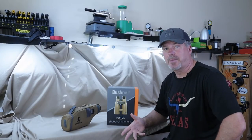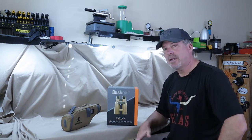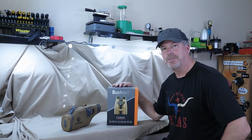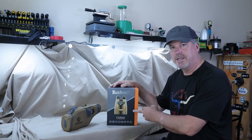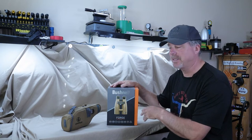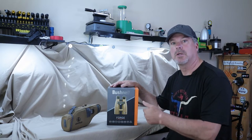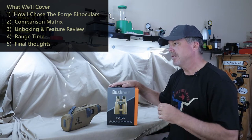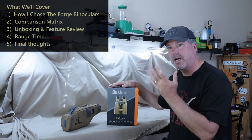I've had a couple pretty nice spotting devices for my PRS shooting, and I think I finally found something that's going to fit the bill that's not as expensive as those other two. Hi everyone, it's the 4GunGuy, and today I wanted to talk to you about the Bushnell Forge 15x56 binoculars. I'm going to give you the story of how I found these, and talk about the other two spotting scopes that I had — the Meopta Meoptas and the Leupold Gold Ring — kind of as a comparison through my eyes.